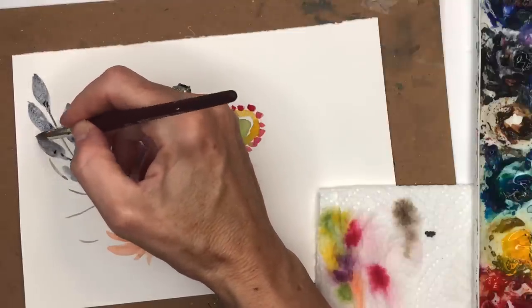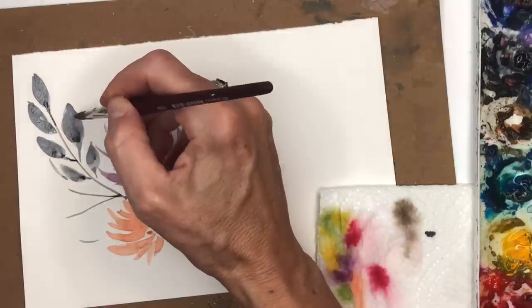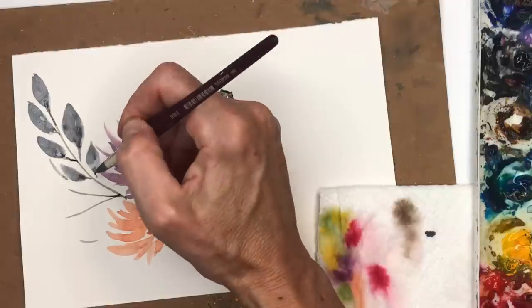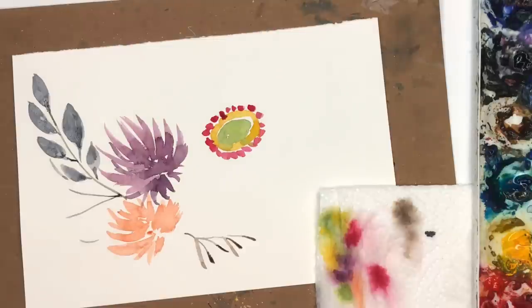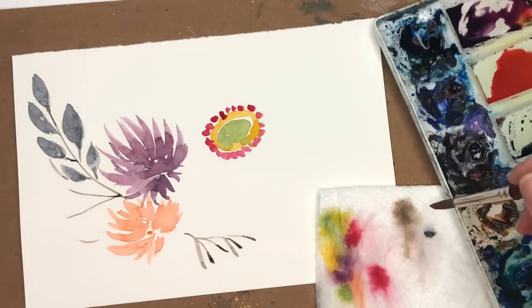Just building up — whoops — pushing down. You can see how it's starting to get a hard edge; just push it around and show it who's boss. That's another beauty of the hot press: it takes a while to soak in so you can push the paint around a little more. You can see how it sits on top and gives you more vibrancy of color.